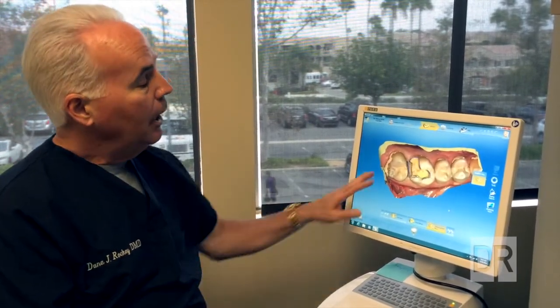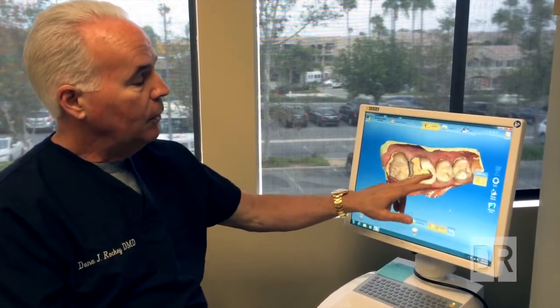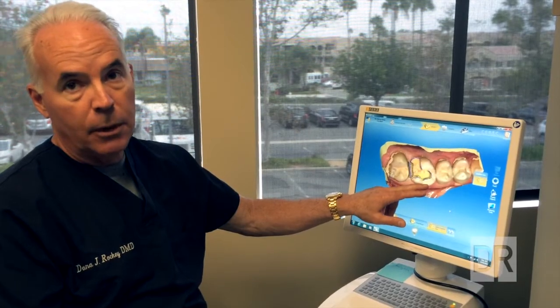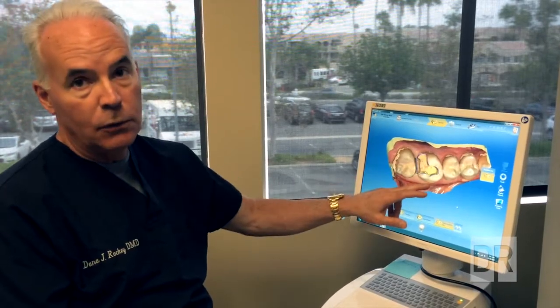With this machine, we can numb the patient up, clean out the diseased part of the tooth, leaving the rest of the good part of the tooth. That's an important point — this allows us to be much more conservative in our designs, leaving good tooth structure behind.